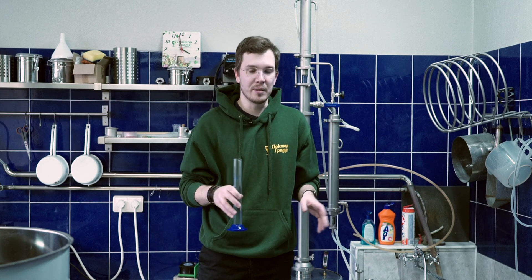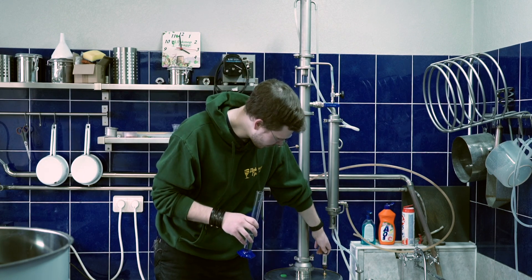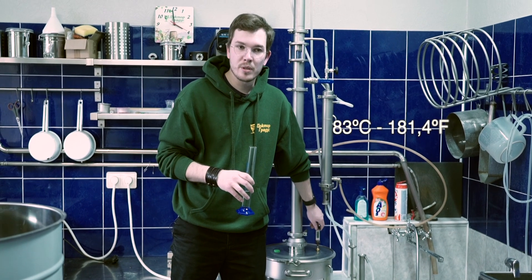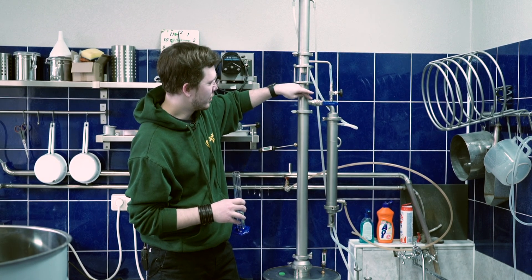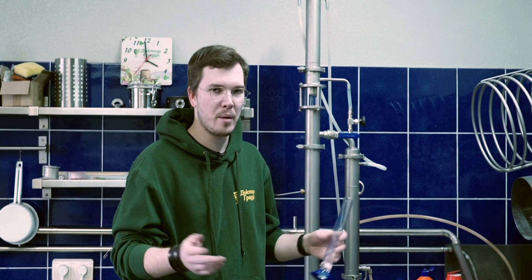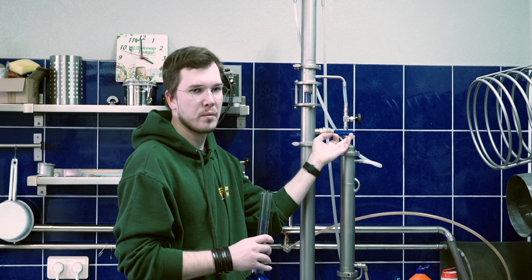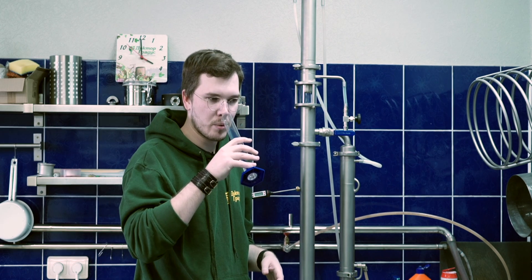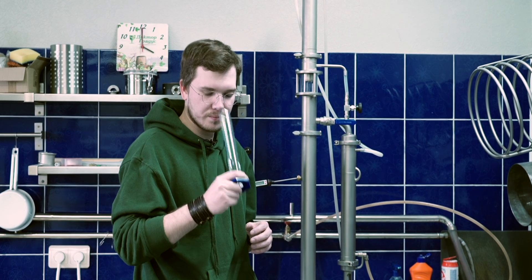If these parameters change, this speed is going to be different. The main thing about this distiller and vapor management is the amount of alcohol inside your boiler. Right now we have 83 degrees Celsius in the boiler — a huge amount of alcohol — and that's why, by the proportions of this vapor management unit, we have this speed. If you want more proof, more ABV, you can close the ball valve to about a third of rotation. But I'll stay on fully open because I need flavor and taste in the final product.